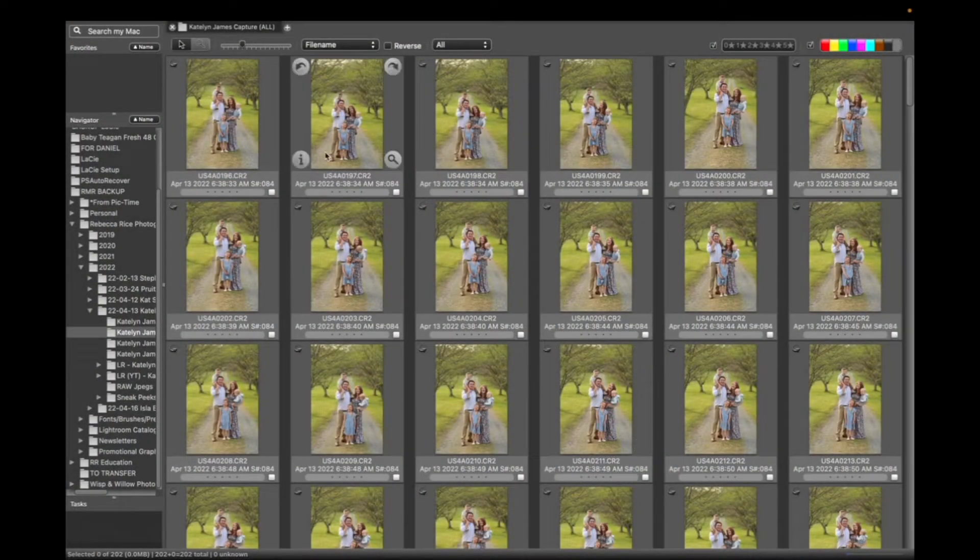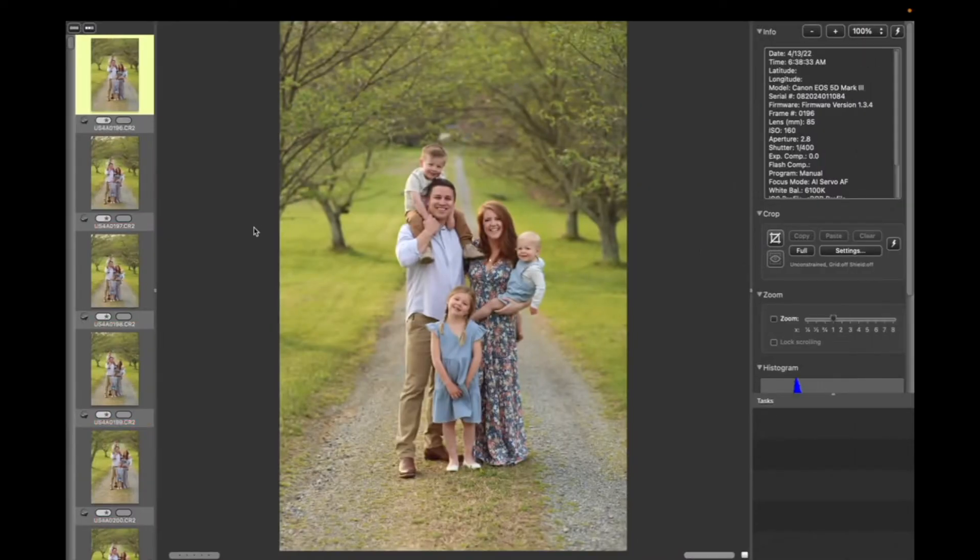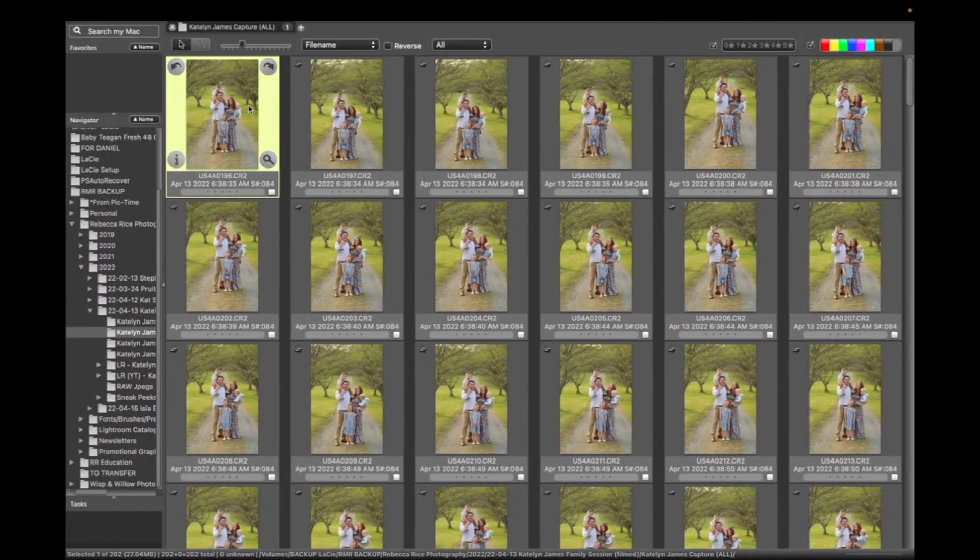I'm going to share my screen so you can see exactly what I'm doing inside Photo Mechanic and we'll go ahead and start culling. I've got a recent session pulled up — this was with Caitlin James and her sweet family. She's an incredible photography educator and we actually filmed this for my Behind the Scenes membership for family photographers called Behind the Lens, so if you want to watch the whole session, you can see it there.